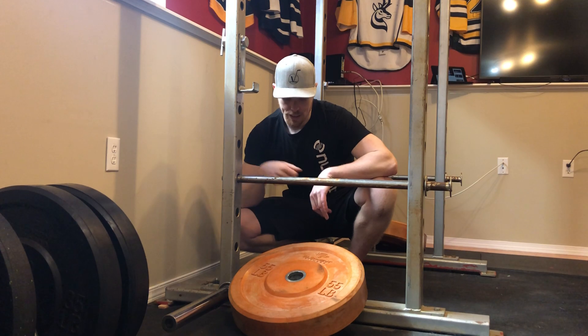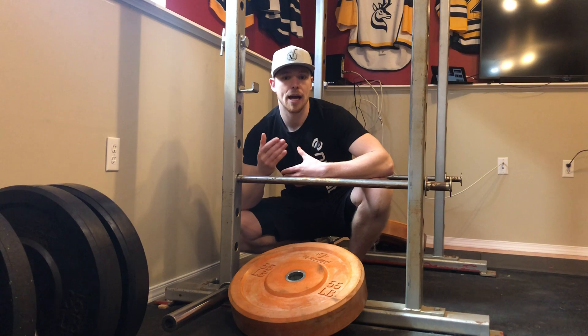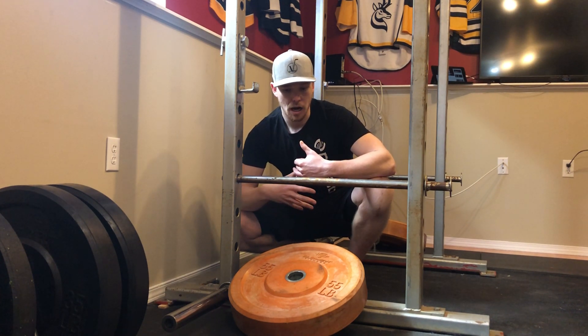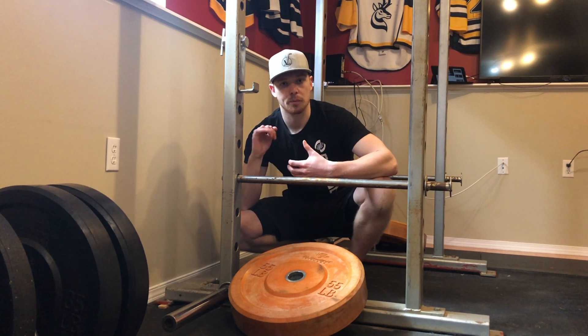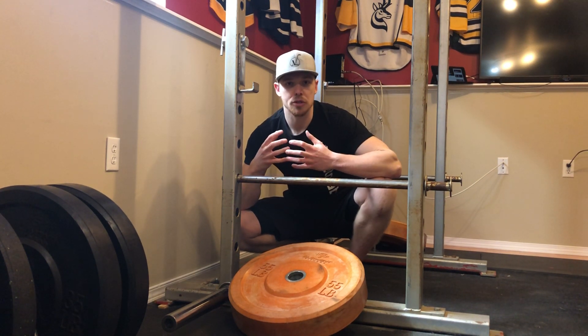In this case, we're trying to target your hamstrings, your upper back — basically your posterior chain, which is the back of your body. So the entire back, your hamstrings. You're also going to feel it in your toes because you need to dig into the ground, your grip — everything is involved. So it's almost a full-body workout.